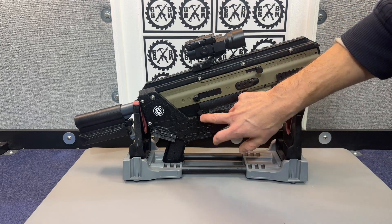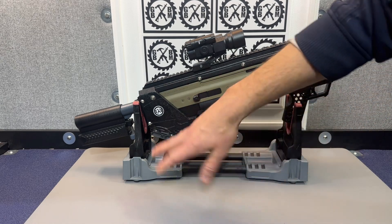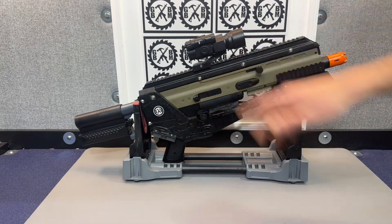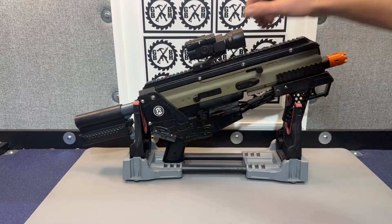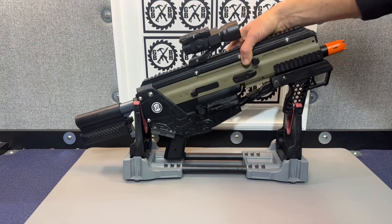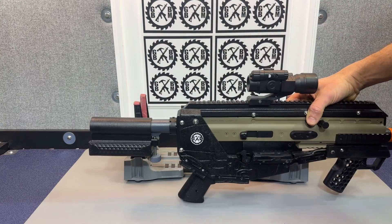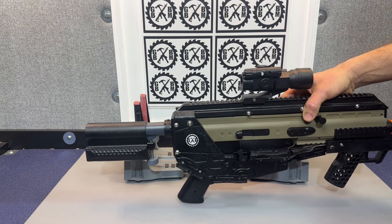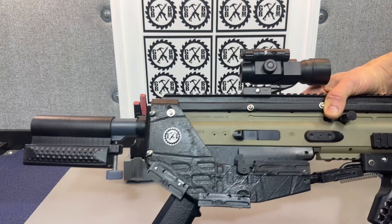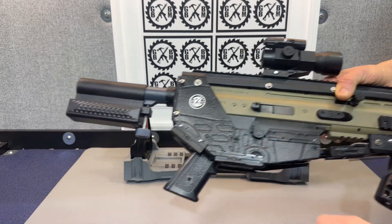We got your mag release here because you still need to be able to access your mag release. So when I made these panels, I made that area right there for your mag release. This stock was one I had printed previously and I just thought it looked good for this type of blaster — it has a little bit of a futuristic look. We got the different patterns on it, kind of a paneling style.